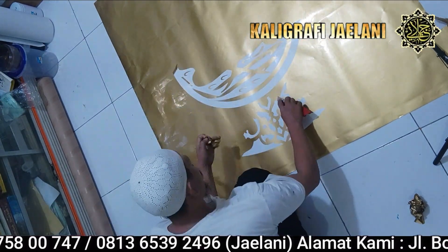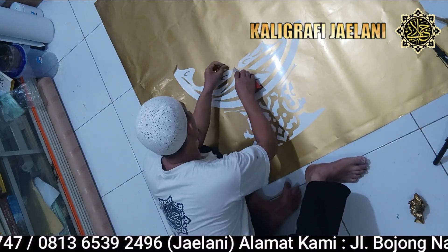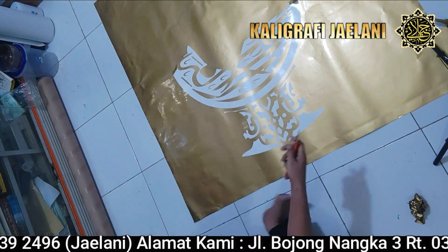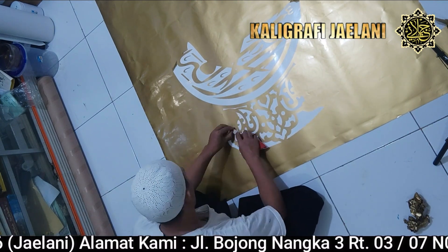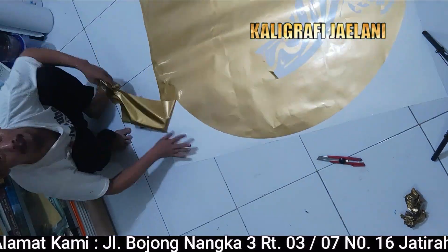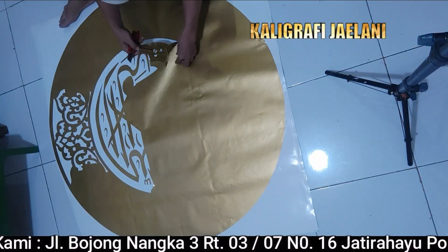Tinggal ditarik saja bagian-bagian yang sudah dikating seperti ini. Pengeletan ini menggunakan pisau cutter atau alat khusus untuk mengelet daripada stiker yang sudah dikating. Kita kerjakan bagian tengah terlebih dahulu.